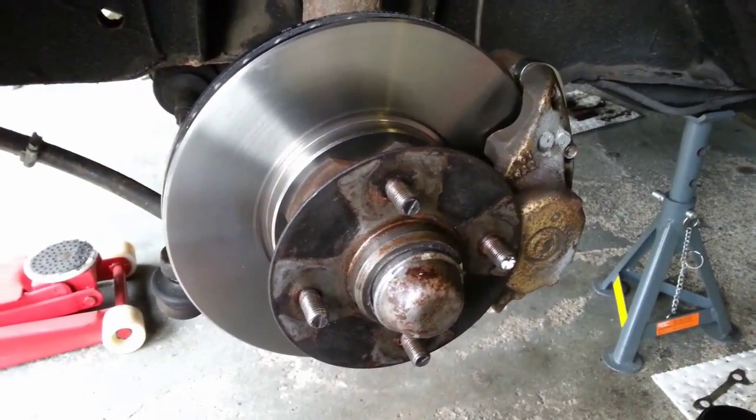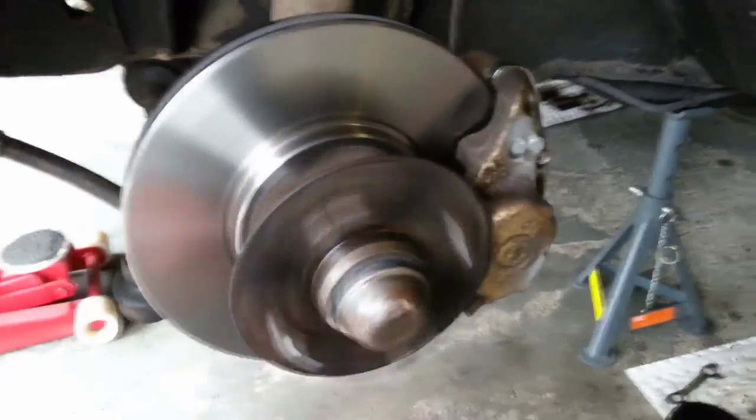The new vented discs are fitted. The calipers are spaced and bolted back to the strut. Now the next thing I need to do is adjust the wheel bearings, so let's take a look.